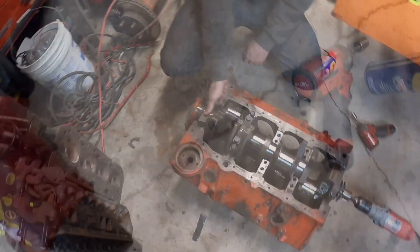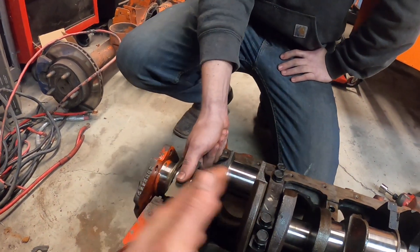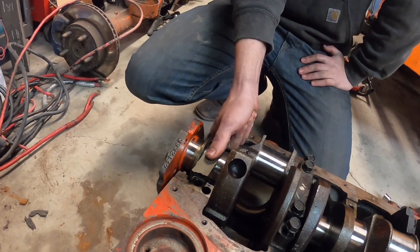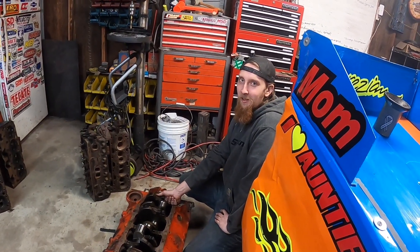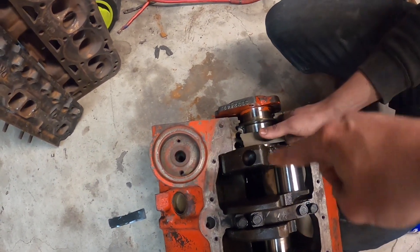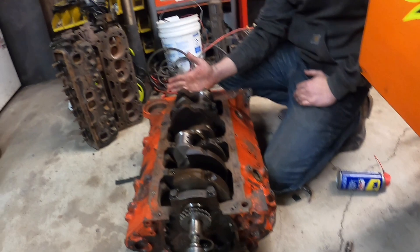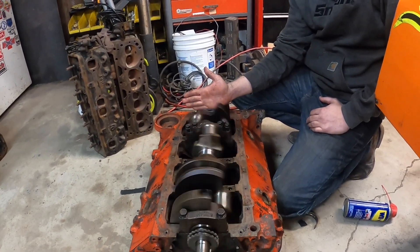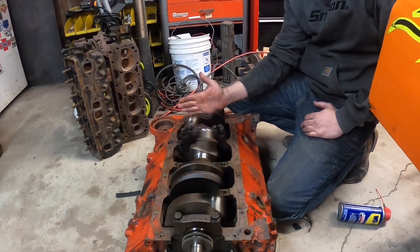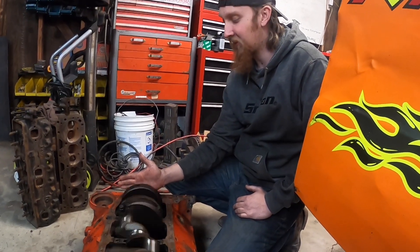Pretty shiny. The rear one - the thrust bearing journal - is going to be a little more challenging because we can't really take that bearing out, so we're just going to go on top and put a little downward pressure on it. You're going to have to move it in a zigzag pattern so you don't hit the counterweight on that side. Very precise movements here so you make sure it's totally even front to back.